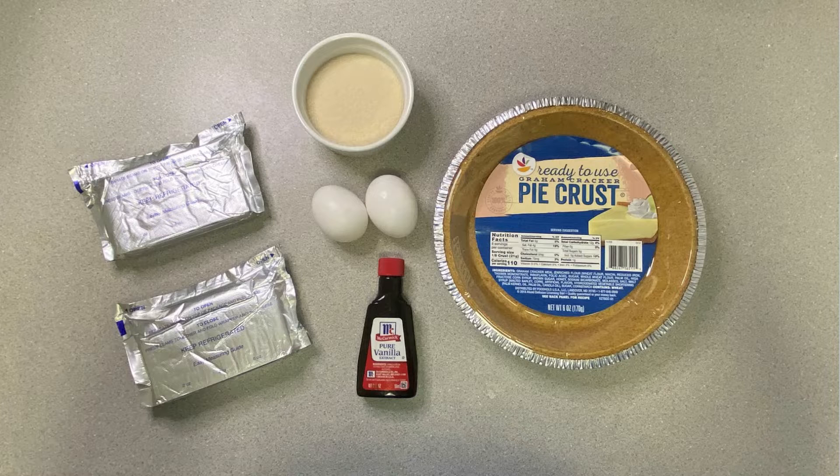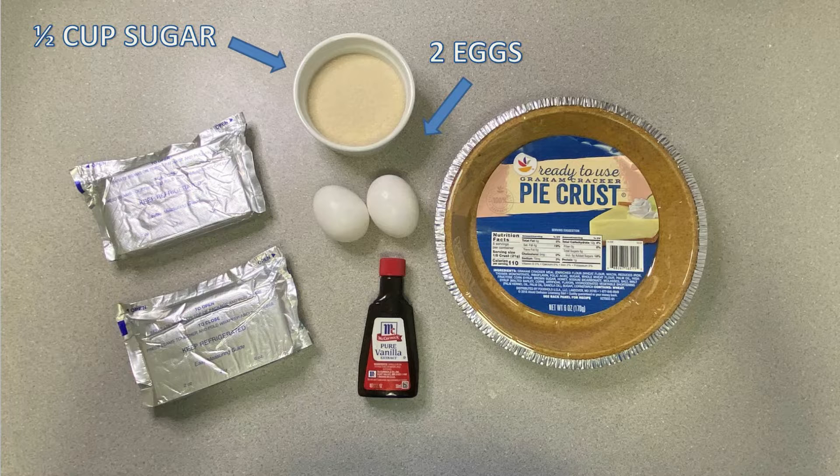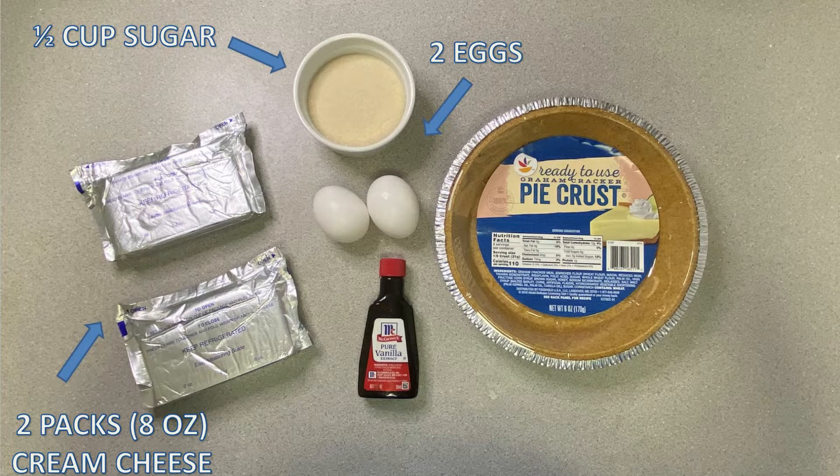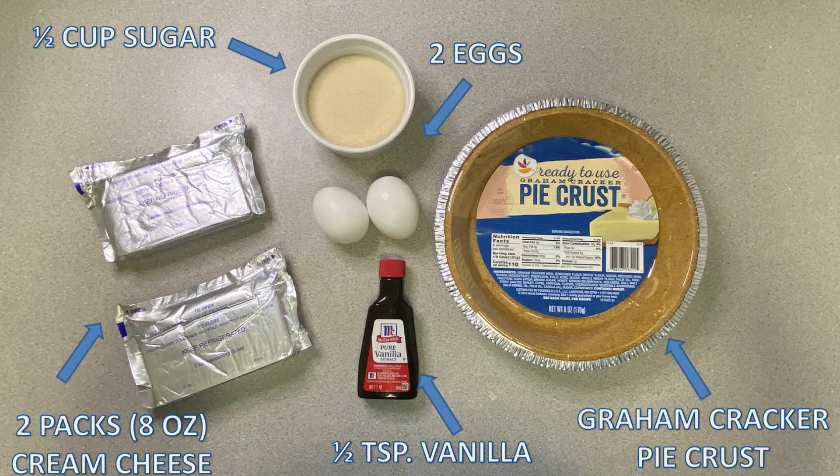So here are the five ingredients you'll need: half a cup of sugar, two eggs, 16 ounces of cream cheese, half a teaspoon of vanilla, and a pre-made graham cracker crust.